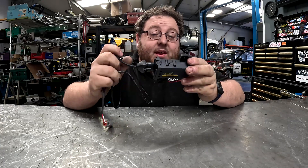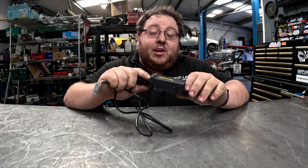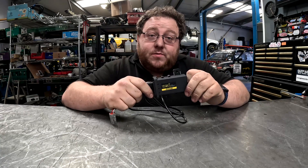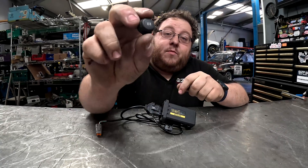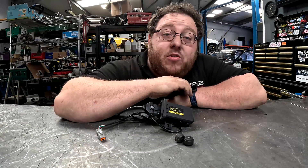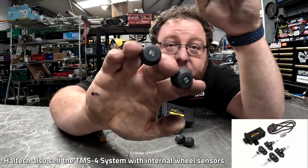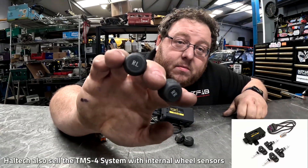Now if you've got a Haltech ECU with an IC7 dash then this product from Haltech is going to be beneficial to you. This is Haltech's Tyre Management System, or TMS4 for short. What this does is take a reading from each one of the four sensors that come in the kit. You replace your valve caps with these and as you can see they're conveniently marked for which corner of the car they need to go on.